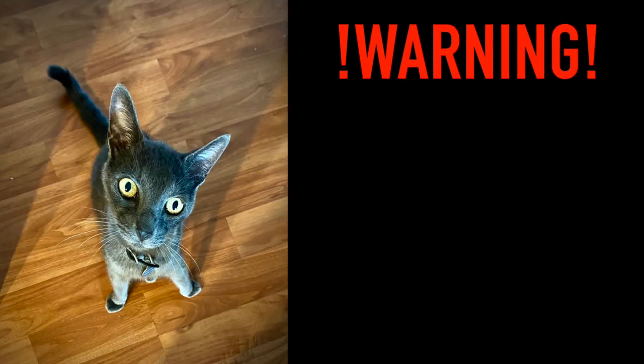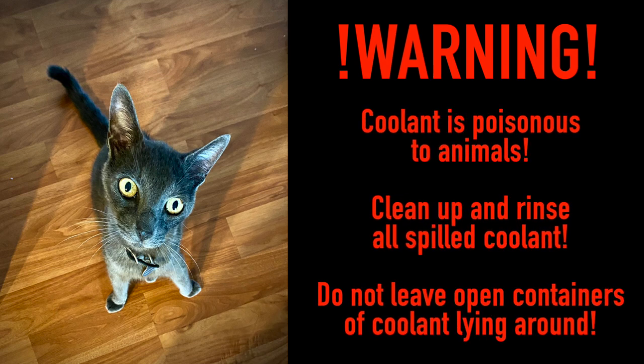Warning! This procedure involves using coolant, and coolant is poisonous to animals. Even if you don't have pets, you never know when there's a stray dog or cat that may try to lick up the coolant because it does taste good to them. Be sure to clean up and rinse all spilled coolant. Don't leave any open containers of coolant lying around. My family has been affected by this, and believe me, you don't want to see your pets die due to this.